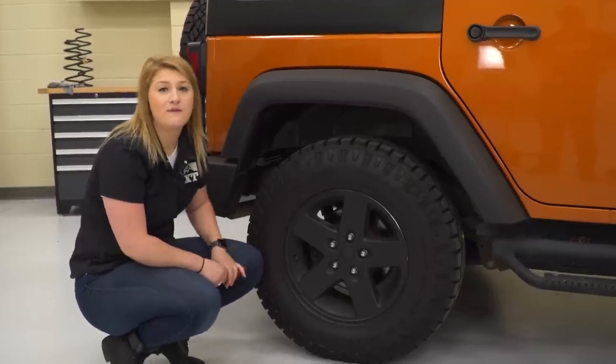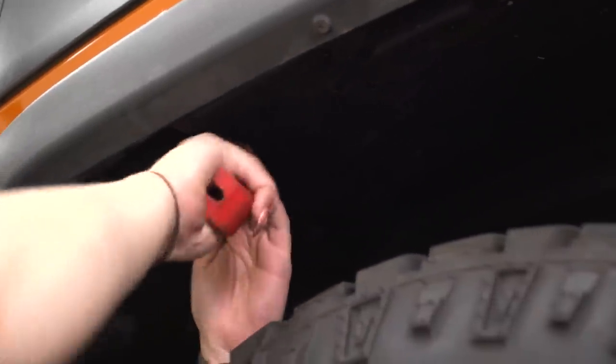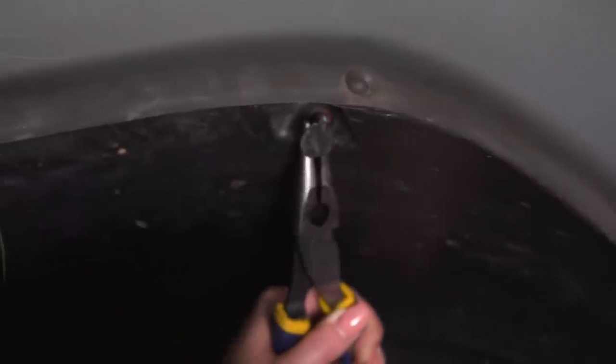To remove our rear fender, we don't have any bolts holding it in — it's all gonna be pop clips, so you just need your trim removal tool. We have two pop clips holding up the top. If the top of the pop clip starts to bend, you can just pull them out with a pair of pliers. Sometimes the top of the pop clip can slip through the inner fender liner — that's okay. We'll still be able to remove it and we can remove those after when we have a little bit more room.